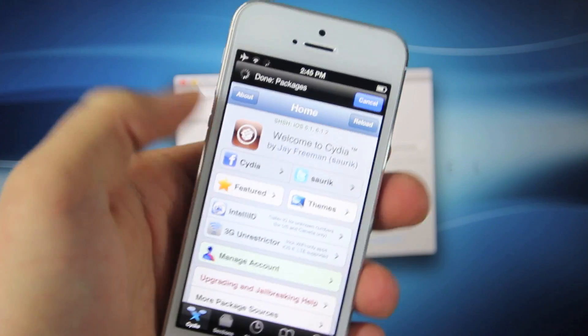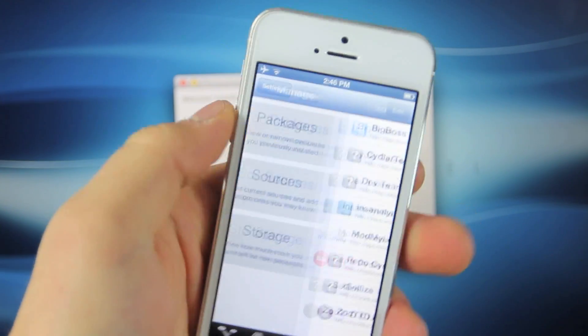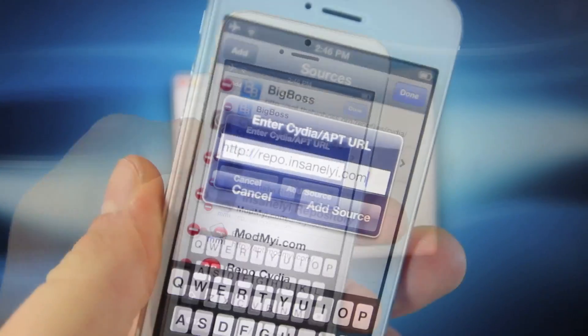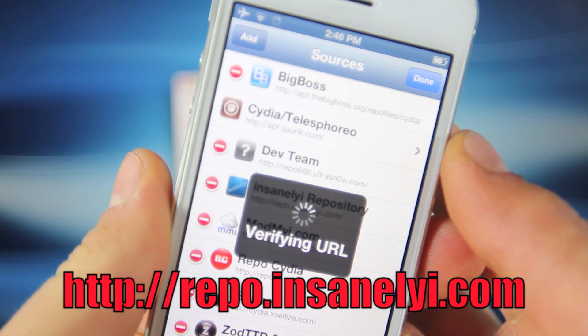If you haven't jailbroken, make sure to do that first. Go ahead and head over to Manage, Sources, Edit, Add, and we're going to add the following source: http://repo.insanelyi.com.